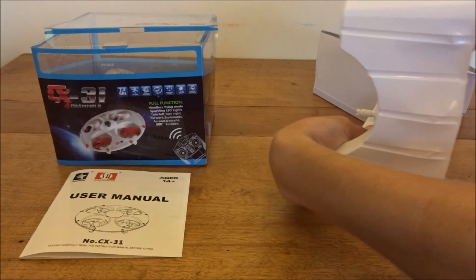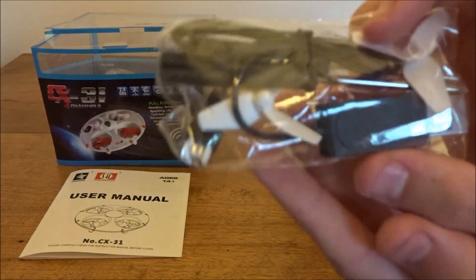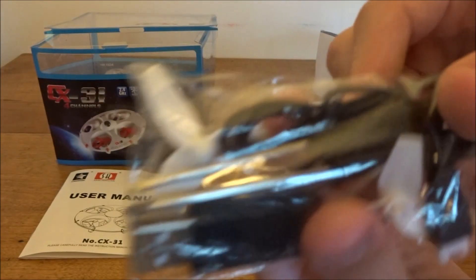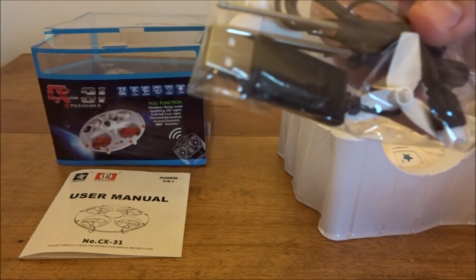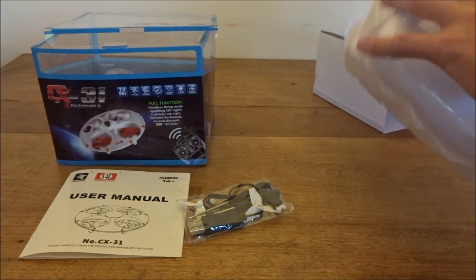And here we have the little bag with spare props. We have two spare props — so not four, that's kind of disappointing. We have a little screwdriver — actually there's two screwdrivers, as you can see. So there's two screwdrivers but not even a full set of props, which is really weird. And then we have the USB charging cable ending in the micro-losi connector, as you can see down there — pretty standard.